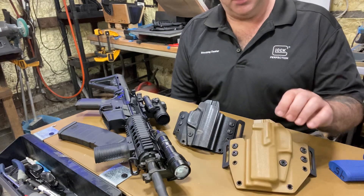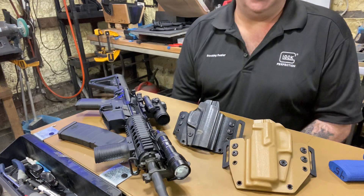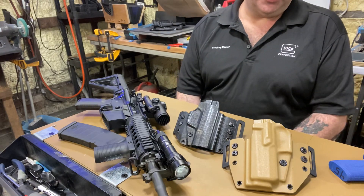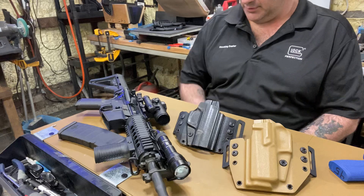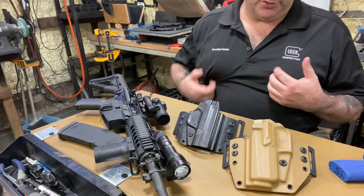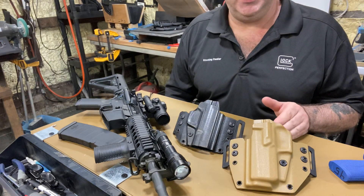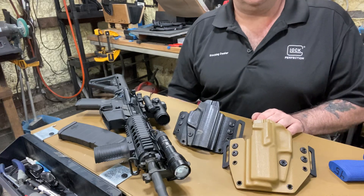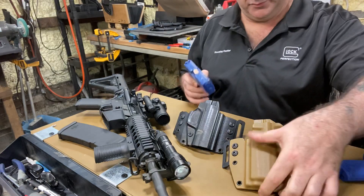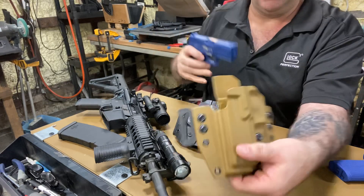I also wanted to show you these two holsters I made by mistake. This first one is a SIG P320 in FDE or Coyote Brown — it's a left-handed holster, outside the waistband. I want to show you that this is real and available right now, so you don't have to wait for it to be made. If someone goes to the website and orders a SIG P320 FDE left-hand outside the waistband, whoever gets there first, this is ready to ship right away. It even has an RMR cut in case you have an RMR.